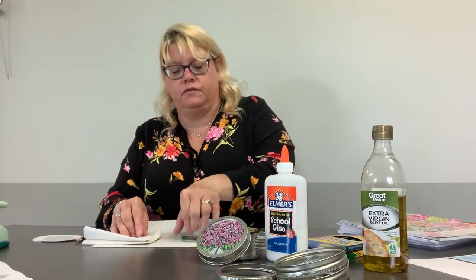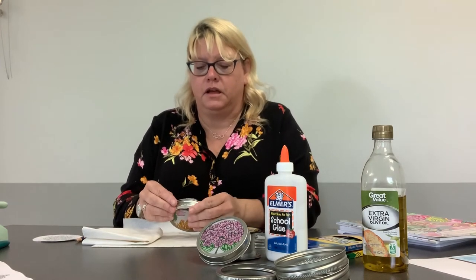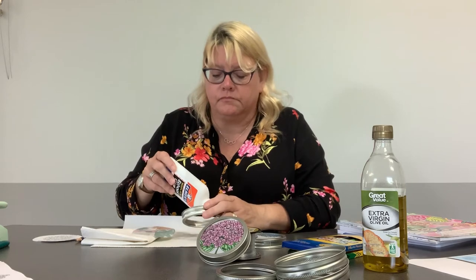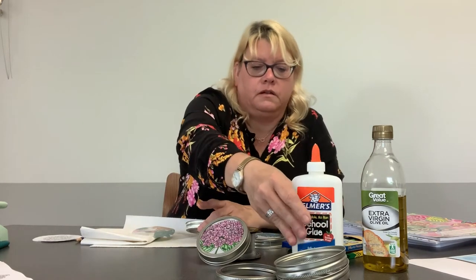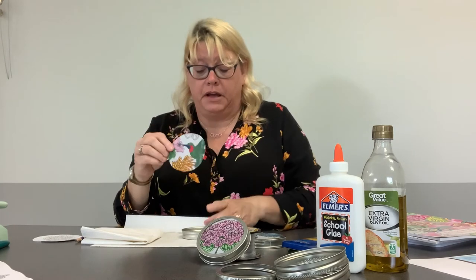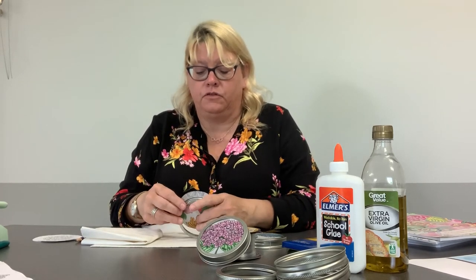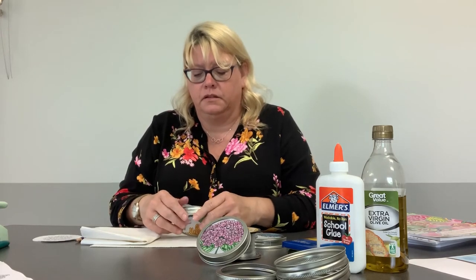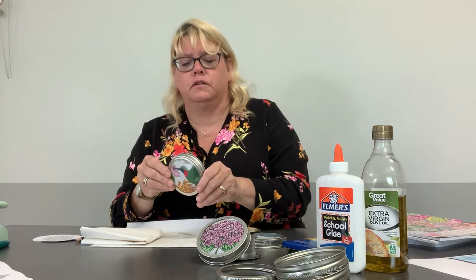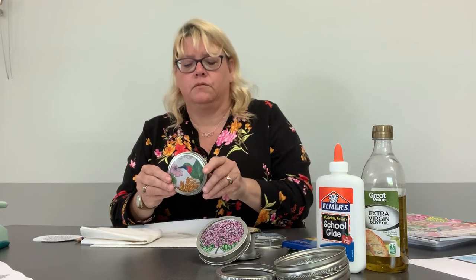So this is your finished coloring page and your canning jar ring. Now what you do is put a little bit of glue on the inside of the rim. The side you colored goes face-down onto the rim side of the canning lid, and you just work it in — that may not be perfect and that's fine. Just kind of keep working the paper because you want a little bit of the paper to be around the edge of the rim so that it will have a place to stick.